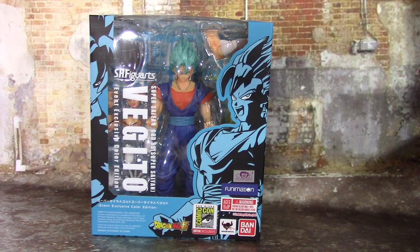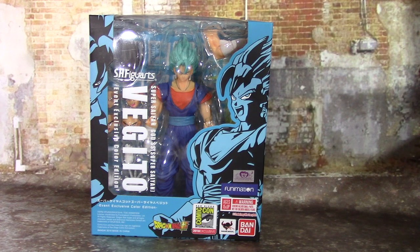Here we are with the final of the three event exclusive SH Figuarts DBZ figures — this is Super Saiyan Blue Vegito. As always, before we get into the figure review, we're going to take a look at the box. I've been raving about these boxes and this one is no different, but it has a little bit of a twist compared to the other two. This is an exclusive box.